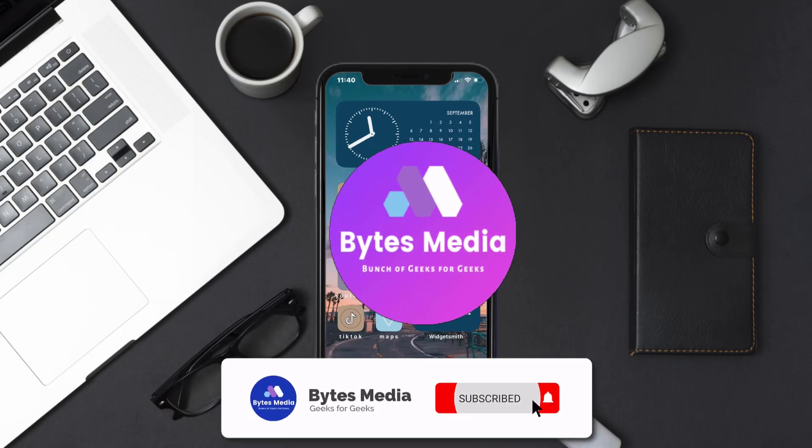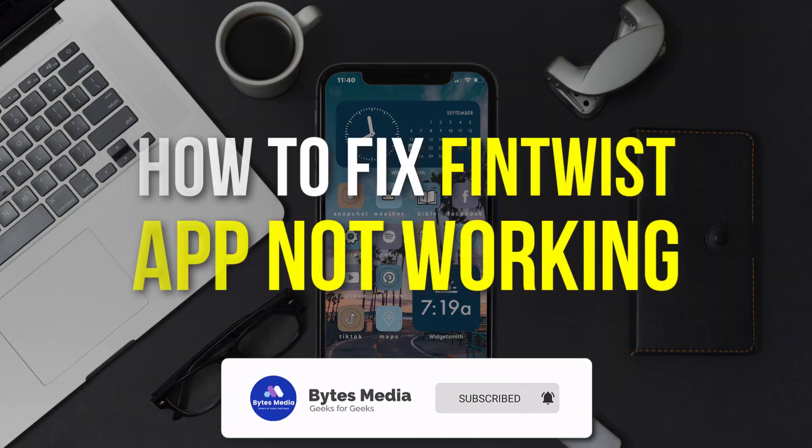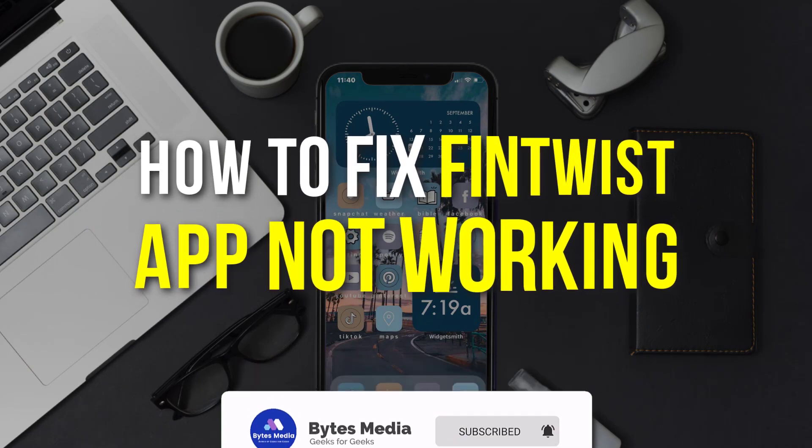Hey guys, I'm Anna and today I'm going to show you how to fix the Fintwist mobile app not working.